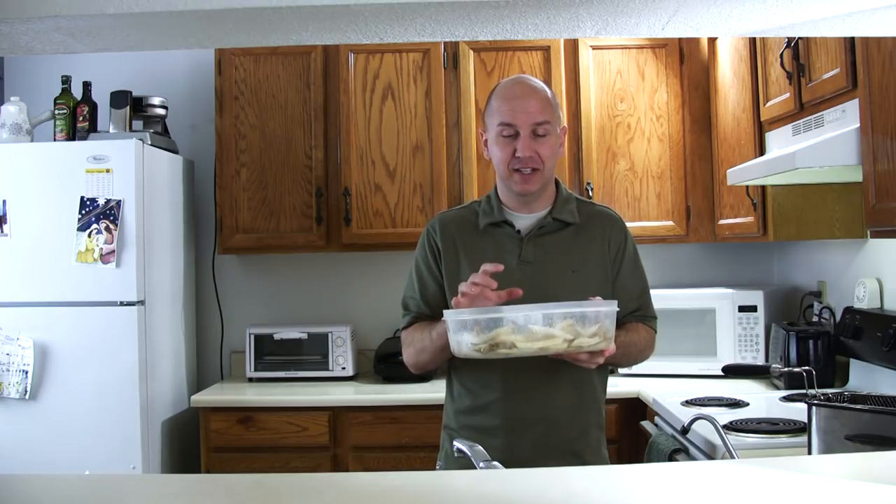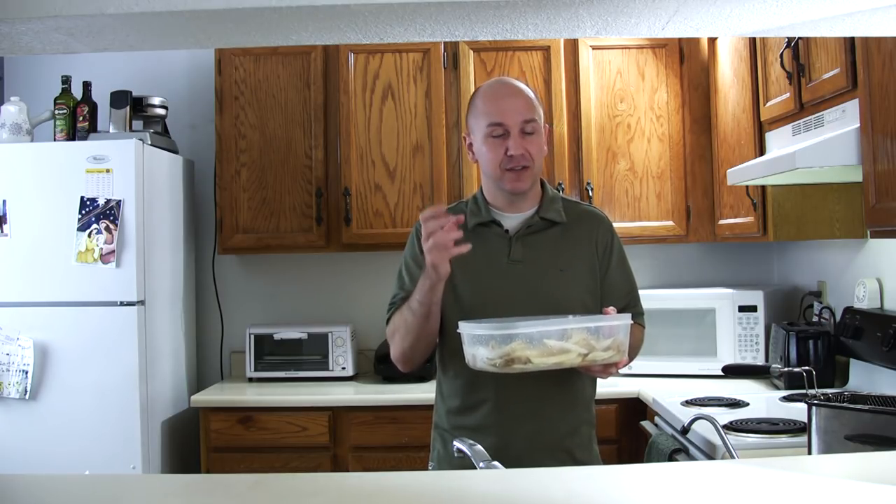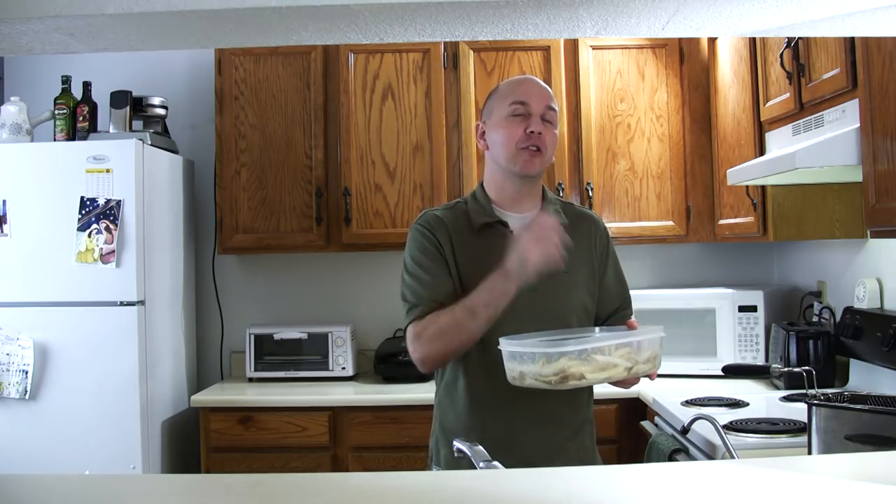One thing that is cool about freezing these is you can do a whole bunch up front. I like to do a whole bunch up front, store them in the freezer, and then when I want fries I just take the portion I want, fry them up and eat them, and store the rest in the freezer. It is a good way to go — it saves time and money.